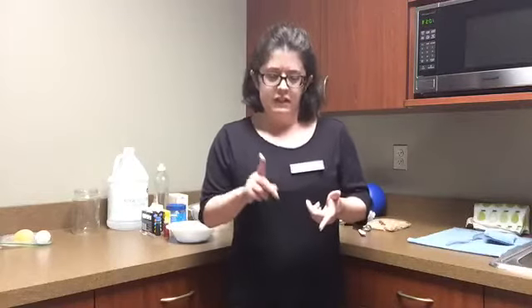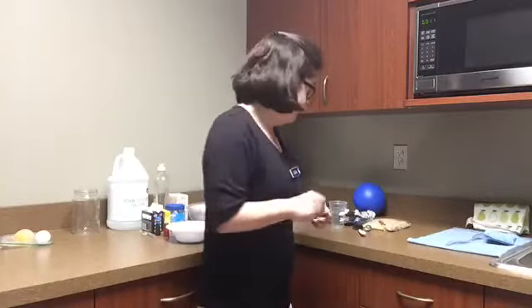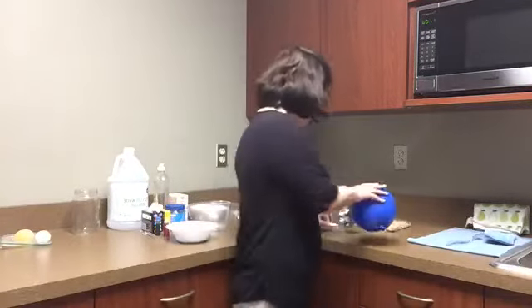We're gonna do three different experiments today. One is just going to be a simple sink or float test. Another is going to be a fairy potion. And the third is going to be a shell-less Humpty Dumpty activity. For the sink or float, you'll need some water and various things to test to see if they sink or float. I've got some stuff like a balloon, a spoon, a marble — anything you're okay with getting a little wet.